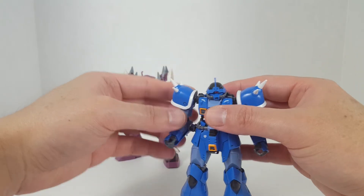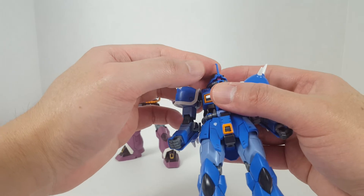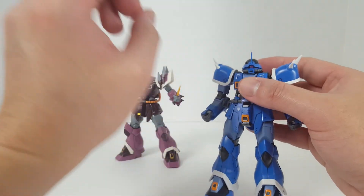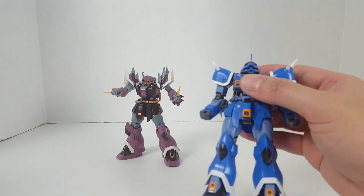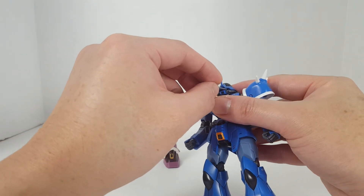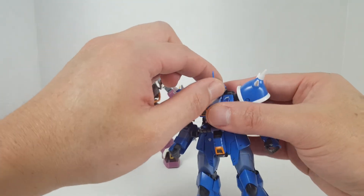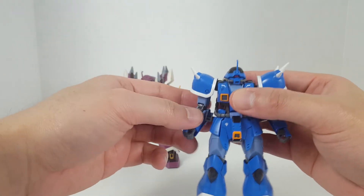You can adjust the mono eye on this kit. Bandai improved it with the kits after the Ifreid Schneid — on the Schneid the mono eye would just move around like crazy, but with the Ifreid Kai they fixed that problem, and same with the Ifreid Noct. You can stick something in there to move the mono eye, or you can pop the head off and adjust it via the switch, though it's a pain to pop the head off so I wouldn't recommend that.